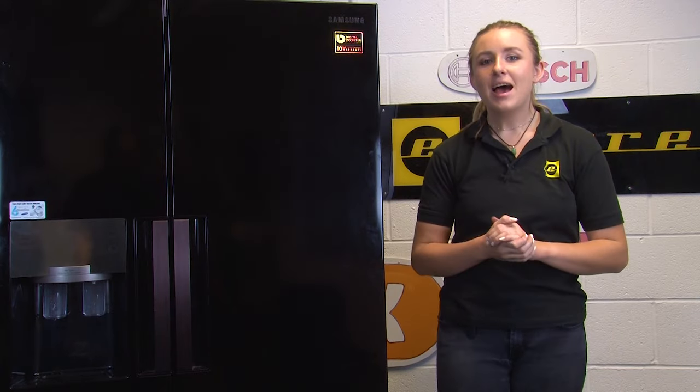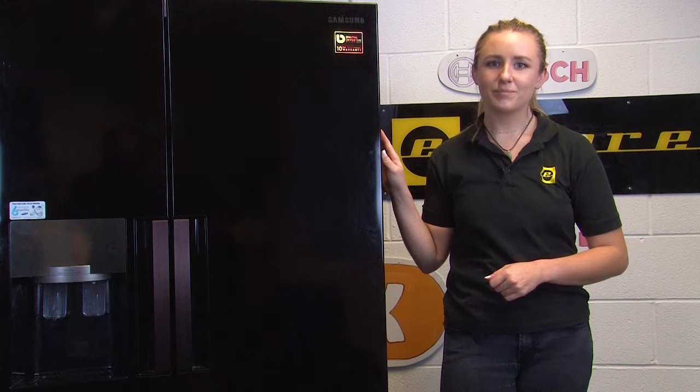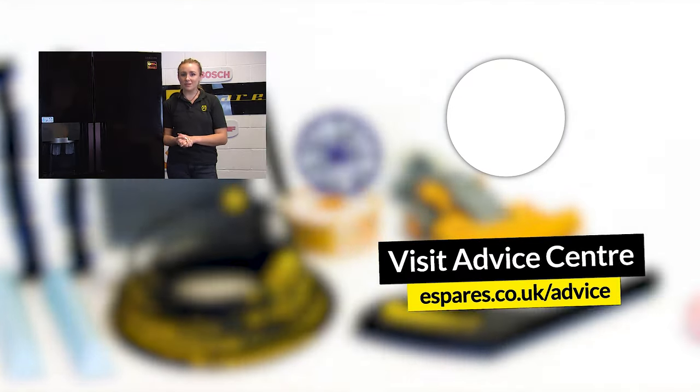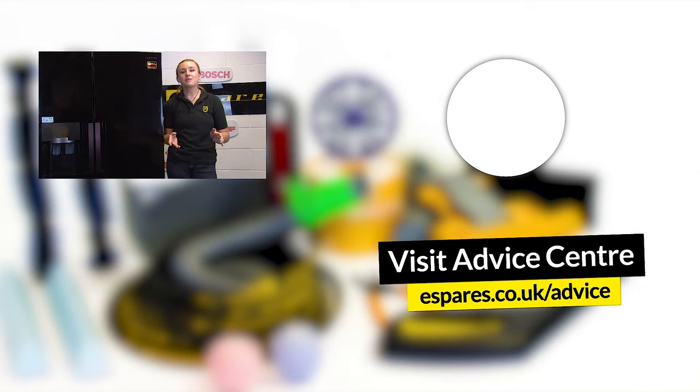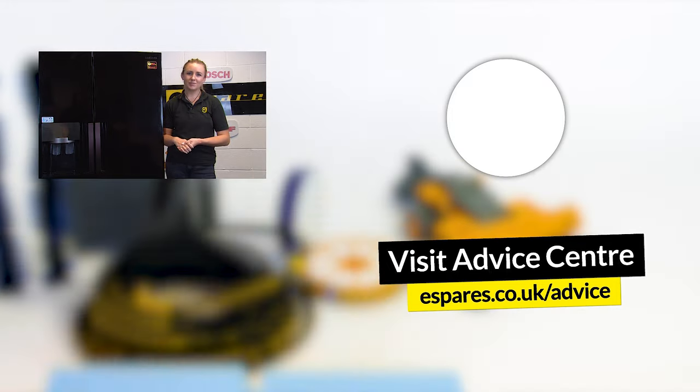And there you have it — how to remove and refit the doors on your Samsung American style fridge freezer. As promised, here's our video on important safety checks for your fridge freezer. Don't forget to subscribe to our YouTube channel for plenty of fixing and maintenance videos for your household and garden appliances. Thanks for watching.